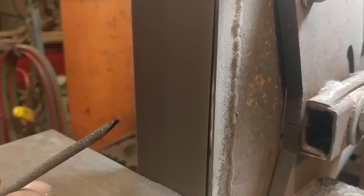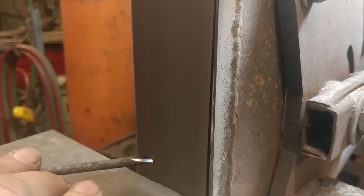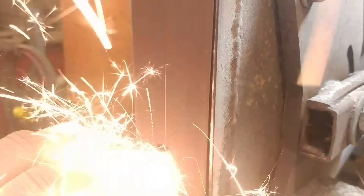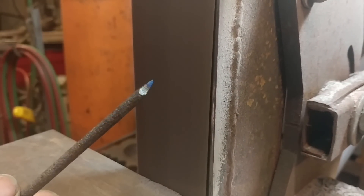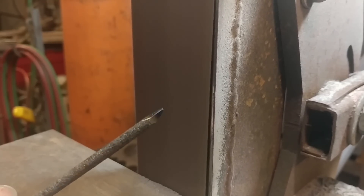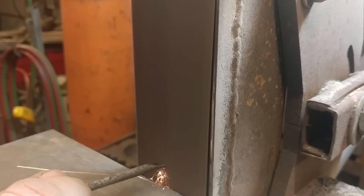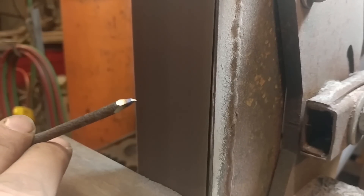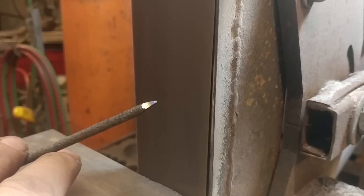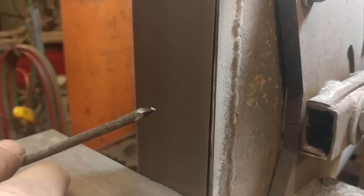We're going to grind approximately a 30 degree bevel — a 30 degree bevel is not a whole lot of bevel at all. Then we're going to put a 60 degree bevel, which will be a lot more bevel, or a lot more of a point. We'll go ahead and add in the 60 degree bevel — and there you are, there's a graver. I'll come back at a later point and flatten off the bottom, but that's essentially what you need.